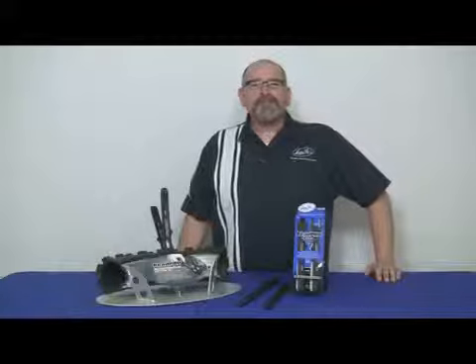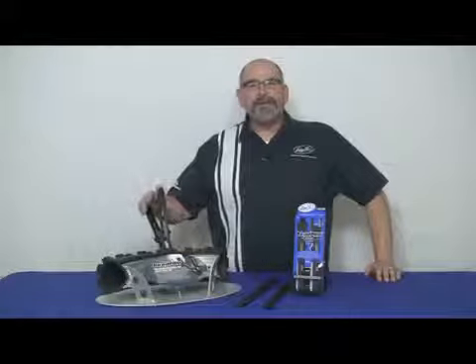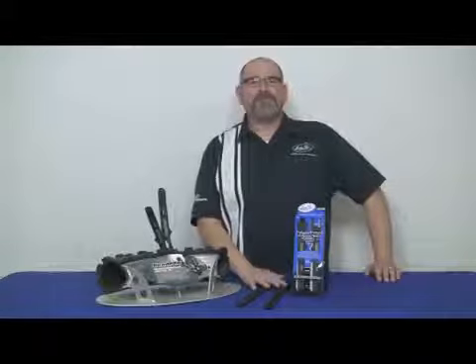Hi everyone, I'm Dan with Motion Pro and today we're going to talk about another one of our cool products: V-Pro, available in a lightweight version as well as a forged steel version.